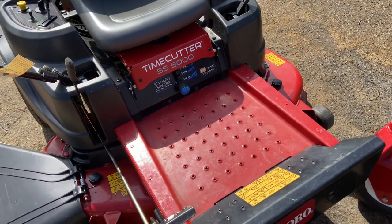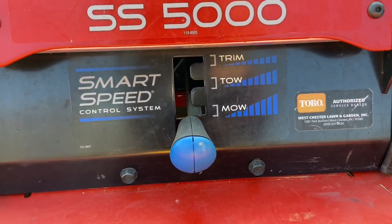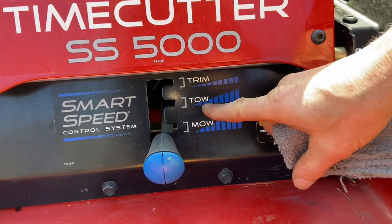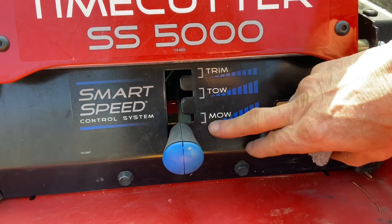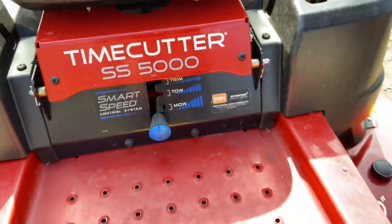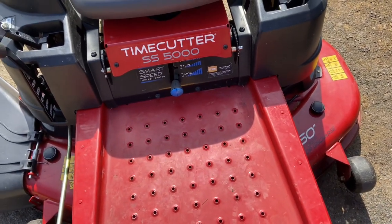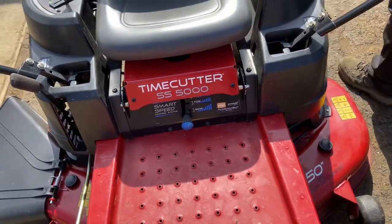It has what they call a Smart Speed Control System, which basically has three different positions. The fastest is mow, the medium is tow, and the slowest is trim. Go ahead and read the manual for details, but basically it's just a very slow trim speed, then tow speed, and then mow speed.